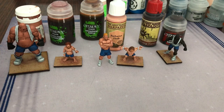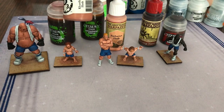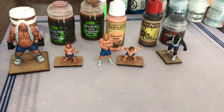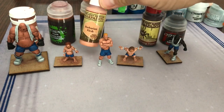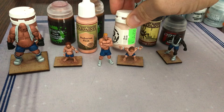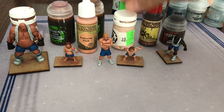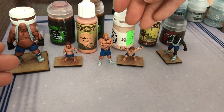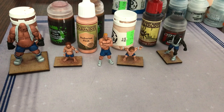Once the washes were all done I did an overbrush. The ogre got Cardic Flesh back on him. These two guys got Barbarian Flesh, and then the other halfling got a little bit of Red Flesh just to lighten it up. So just a few different overbrushing and some slight drybrushing here and there to get slightly different skin tones.